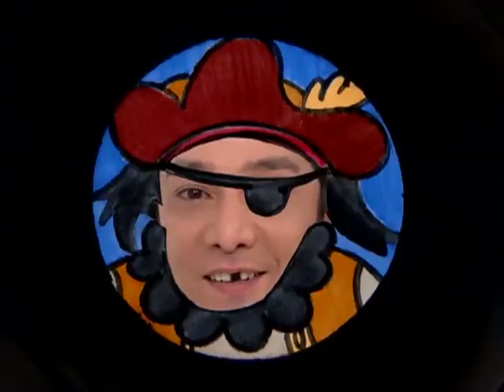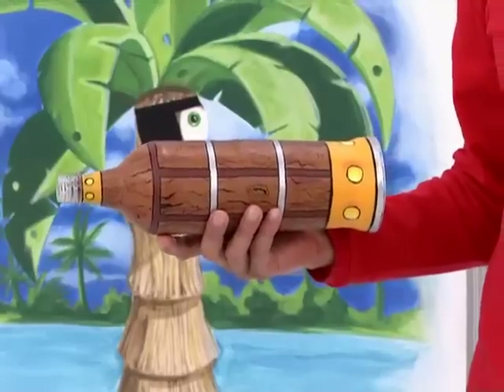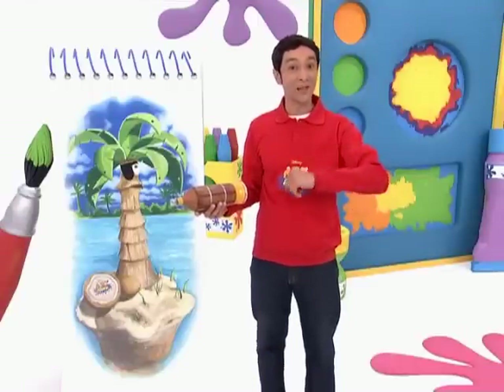Ay, shiver me artist! This be a priceless treasure. Try it yourself — make your very own telescope that turns all your friends into your pirate mates. Set the sails, me shipmates, high seas adventure awaits!